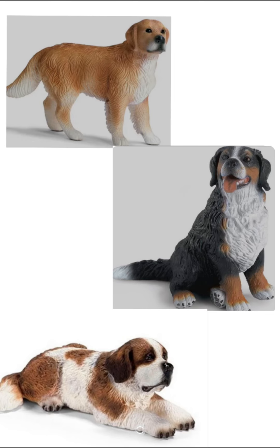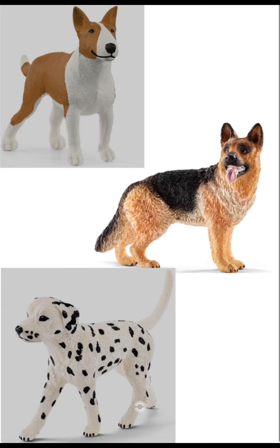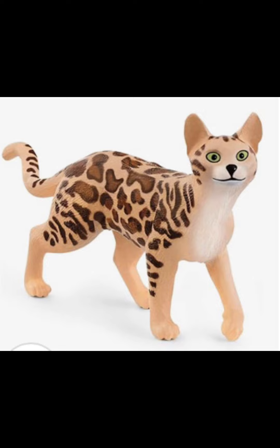Schleich models used to come in all different poses — from standing, to sitting, to laying down. But the new ones only come in stiff standing poses, ones with their heads looking to the side, or running. And some of them look like they came straight out of a cartoon.